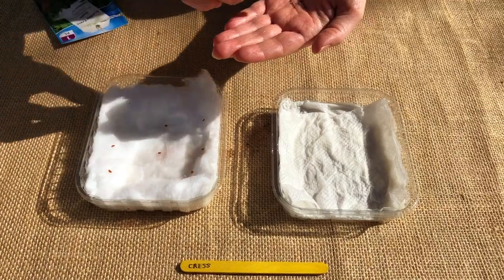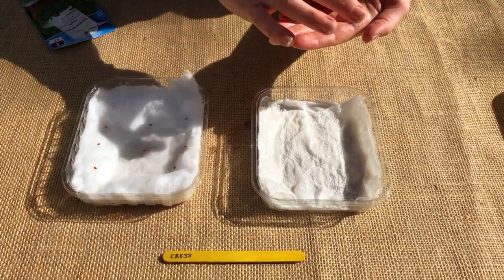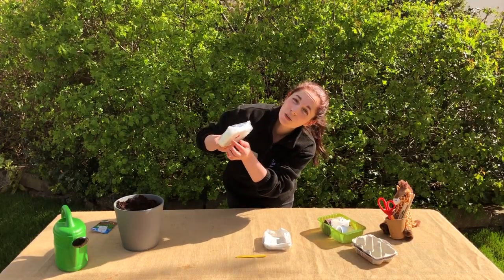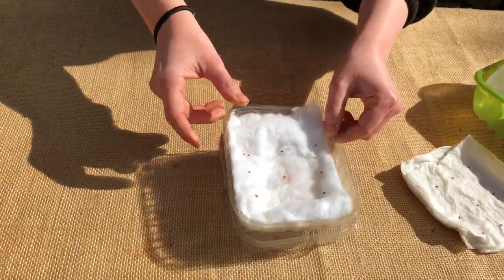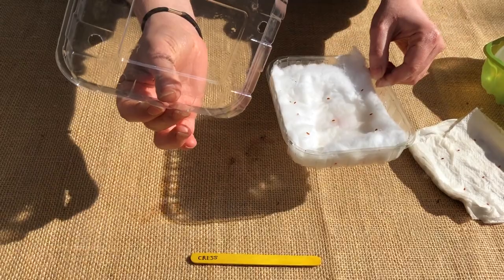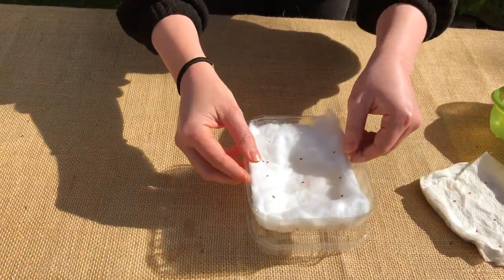We're going to put in a handful of seeds and try to space them out as evenly as you can. It's also important that your container has some drainage holes so the water can come through, and just place something underneath like a lid to catch the water. If the lid has holes in it you can pop some sellotape over it to make sure it contains the water and doesn't spill on your table.